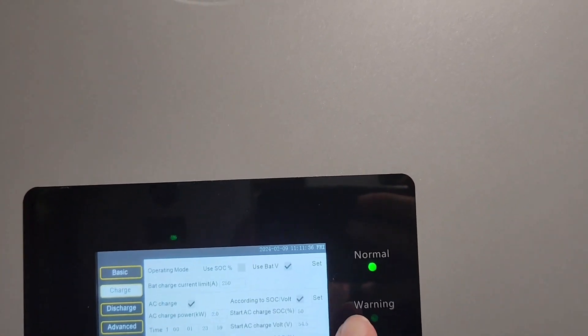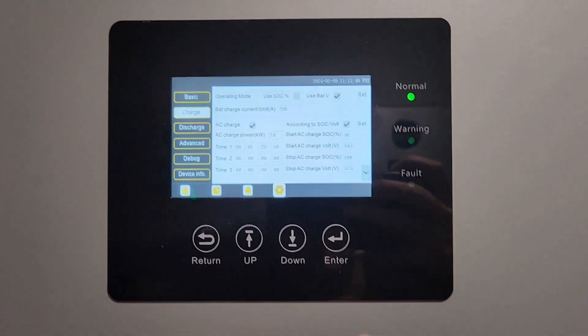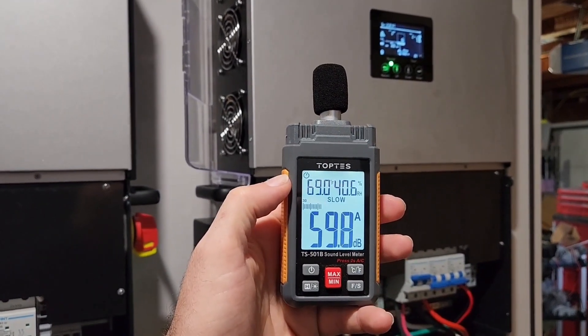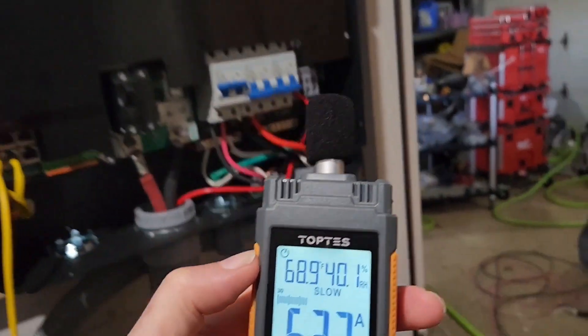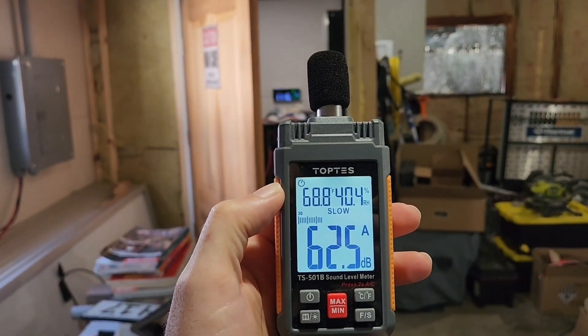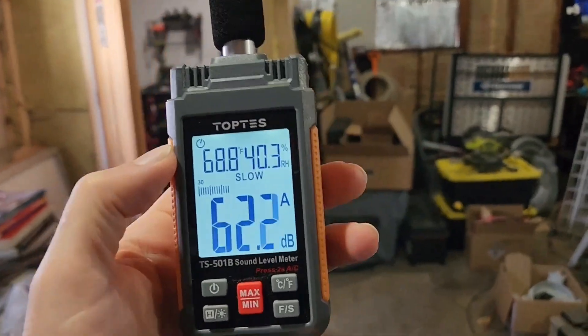Let's go up to 2,000 watts. So within 18 inches we're at 53 dB, and 15 feet away we're at 35 dB — so basically silent.